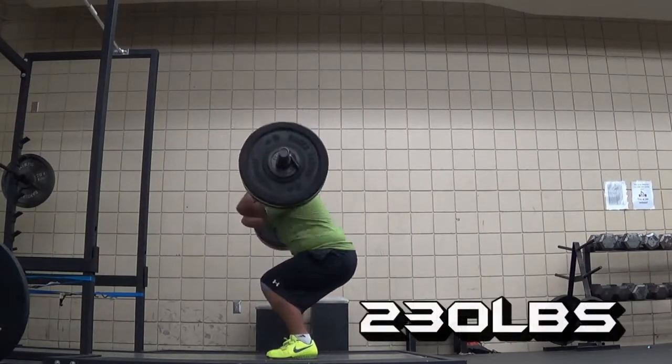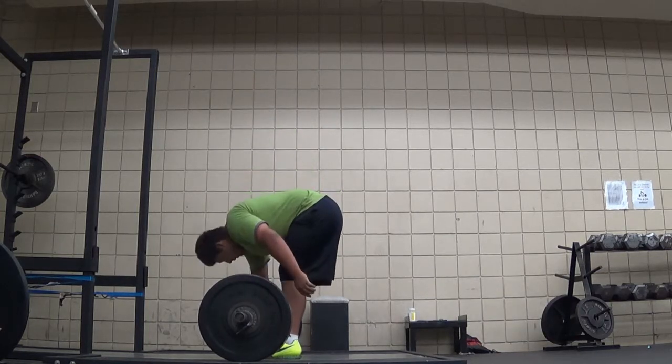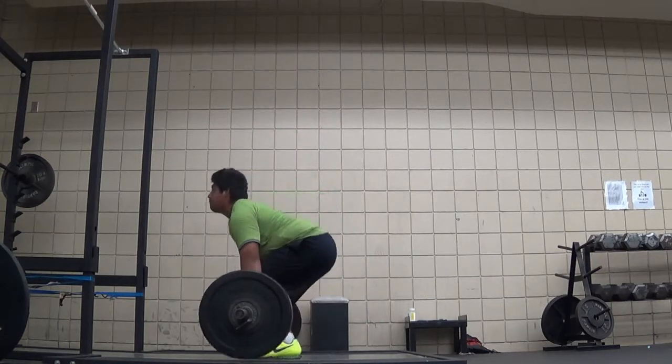Clean, 230 pounds. Got this for a triple. I was so excited — really good, finally going heavier and heavier on this.